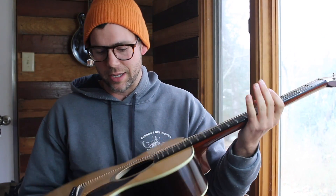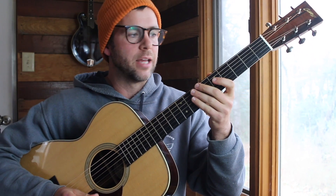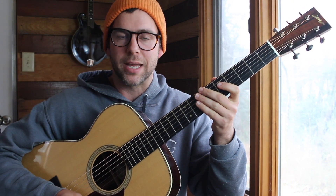It's not a Dreadnought guitar, it's a smaller body, OM style, and it sounds really great playing bluegrass.